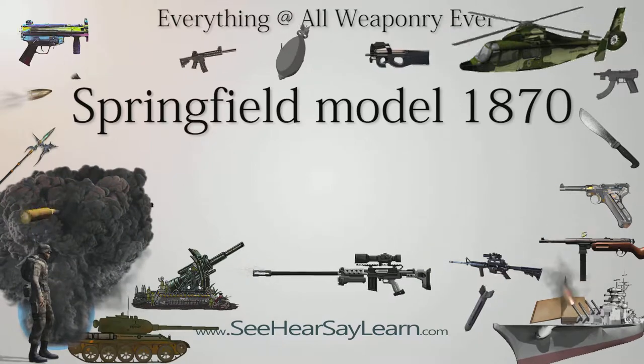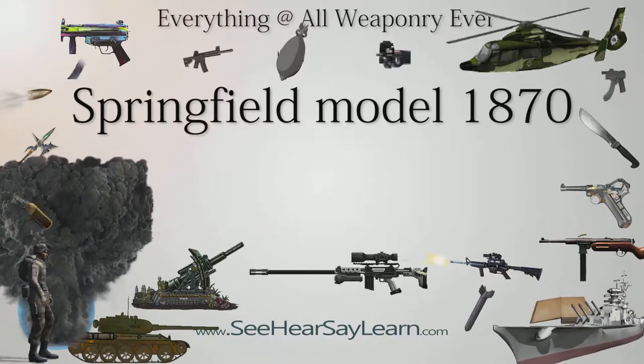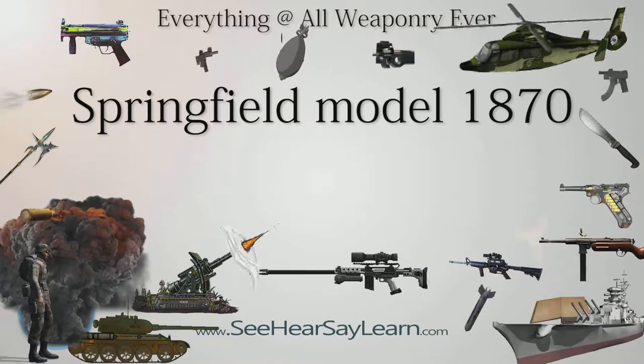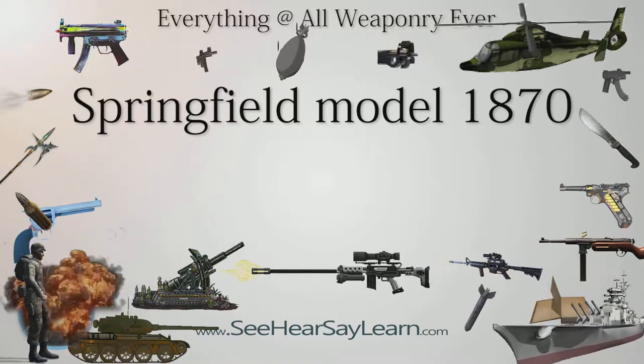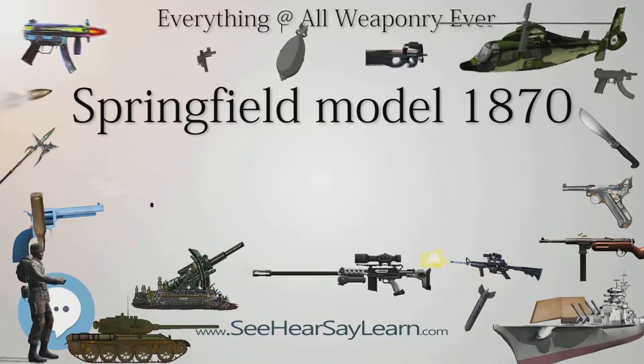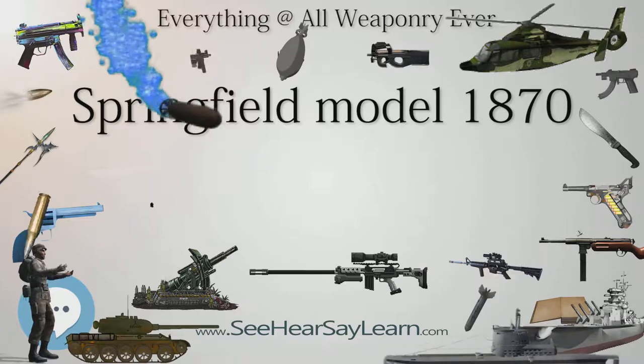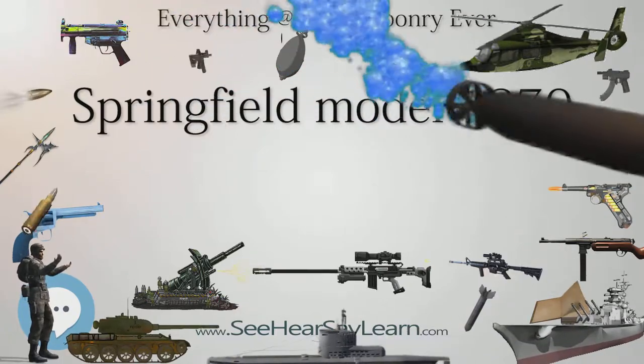However, when he was re-buried in Mount Moriah in 1879, someone removed the rifle from his coffin.